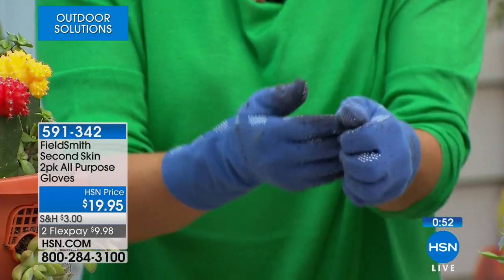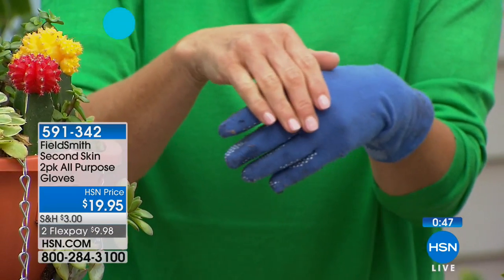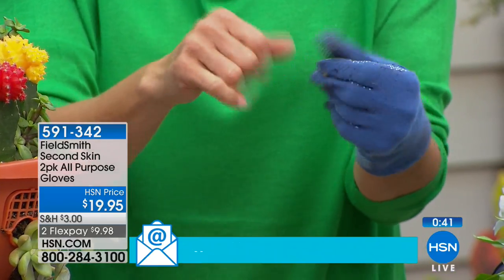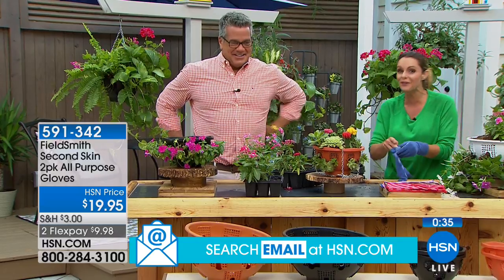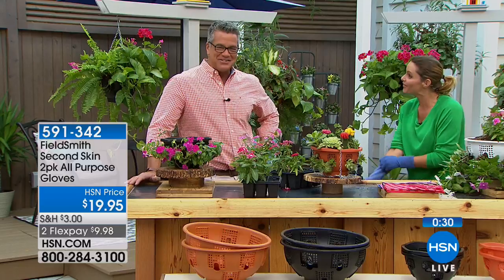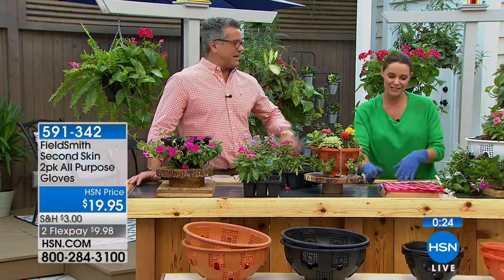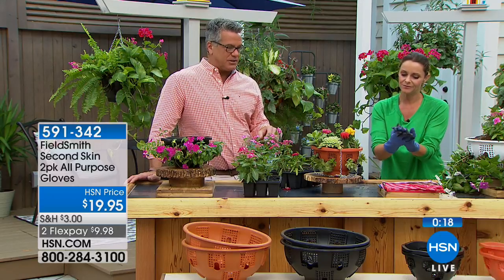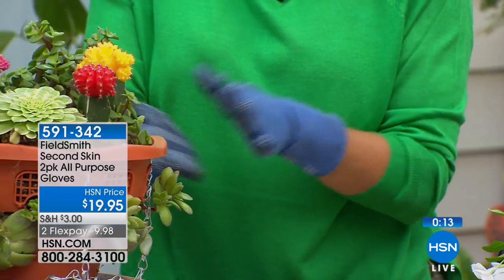I've been digging in the soil the entire time and not a single bit is on my nails — important not just for television but because I want to present myself well even when gardening. A lot of people won't garden because they don't want to deal with the mess. A nice pair of gloves keeps you protected. Also with succulents and cacti that have little pokes and thorns, you don't have to worry about those getting into your fingers.